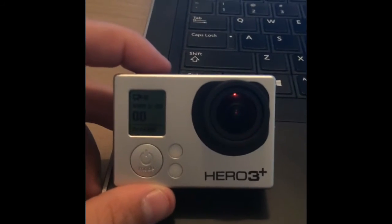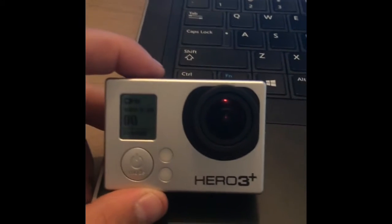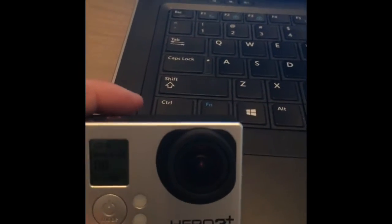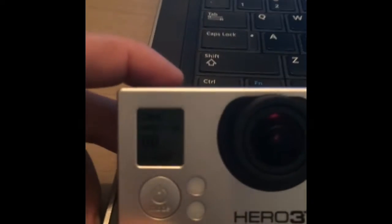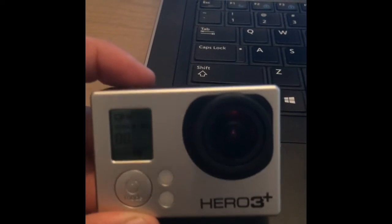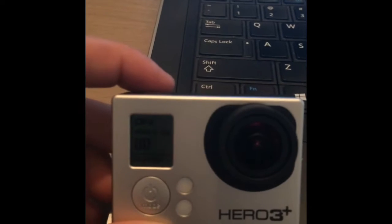What's up guys? I'm going to be doing a video on the GoPro Hero 3 Plus Black. So I had this GoPro for about a day and then it froze up. And I went on YouTube to see if I could fix it. And it looks like a lot of people have problems with the GoPro Hero 3 Plus Silver and the Hero 3 Plus Black.